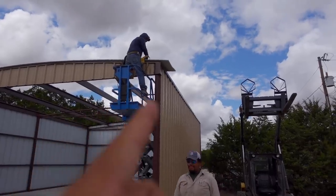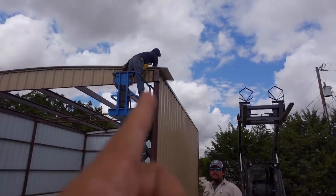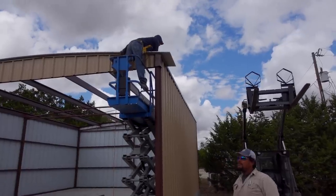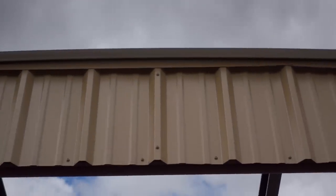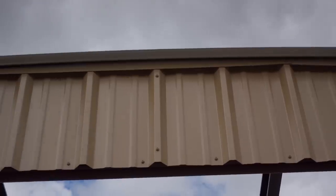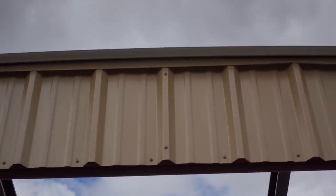If it has gutter, it's going to have less overhang than if it doesn't. Just looking at it up there right now tells me it doesn't have gutter. Look up here — they're letting it stick over about two ribs. That's how much they're letting it stick out past the side.